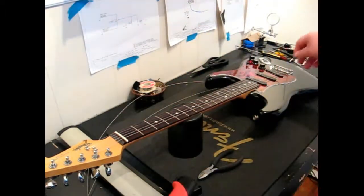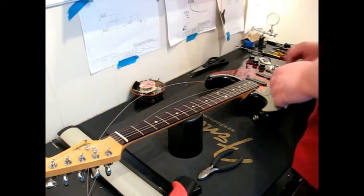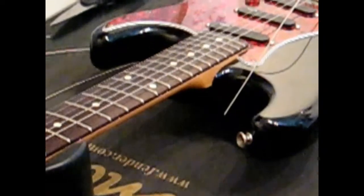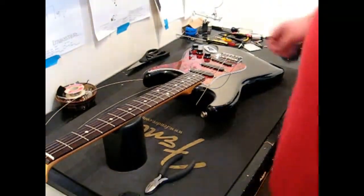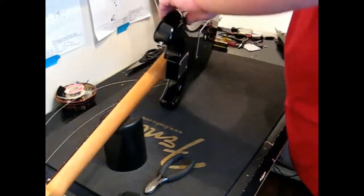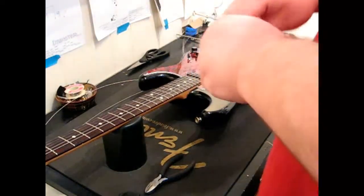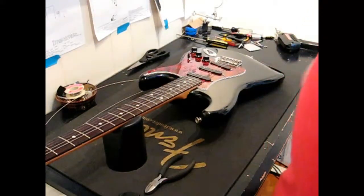On the Stratocaster, the cool thing is this one has a through bridge. What that means is the string on this bridge goes all the way through, so when you flip the guitar over you can pull the string out through the bottom, and you'll restring through the back as well.